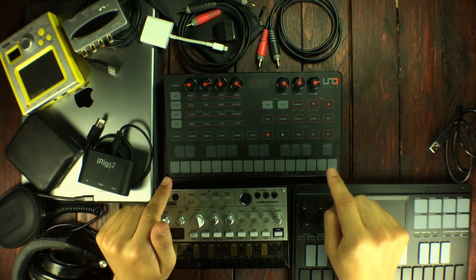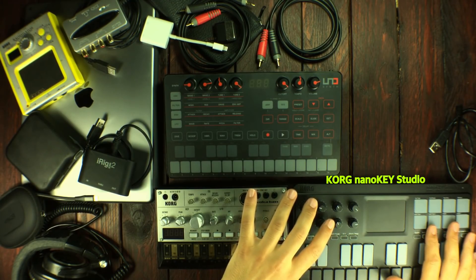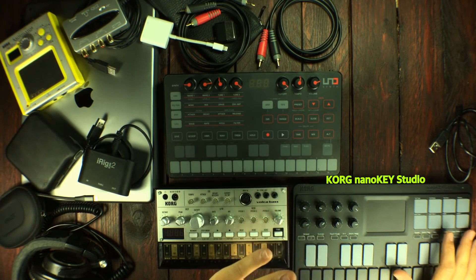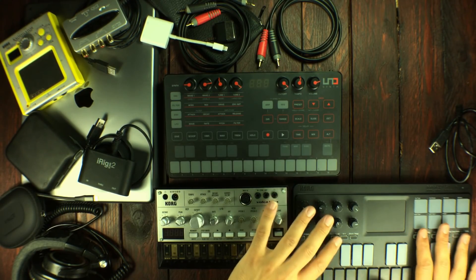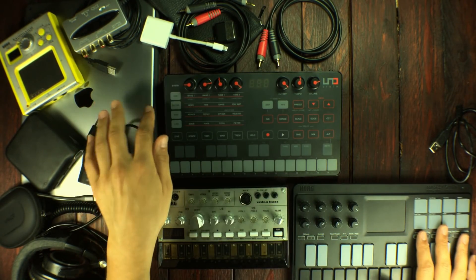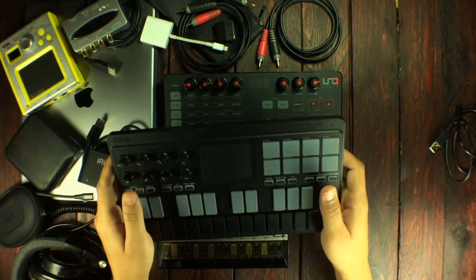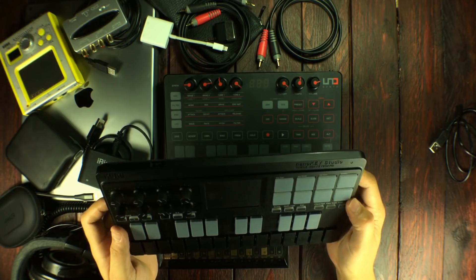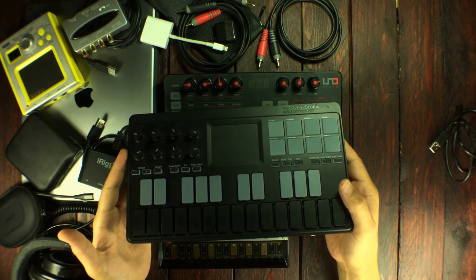I do love having the NanoKey Studio with me, but I want to travel really, really light. So I think I'm going to leave the MIDI controller at home — I can pretty much use the iPad as it is. This one is going to go home, and I love using this. I really don't want to leave it.